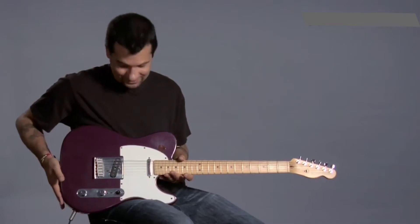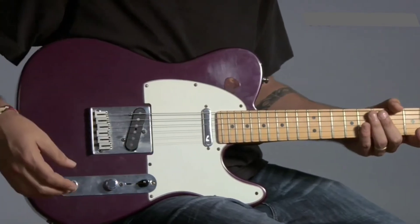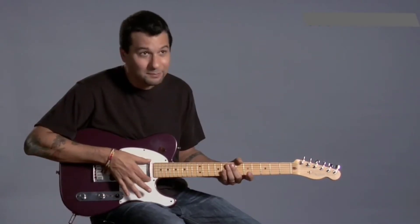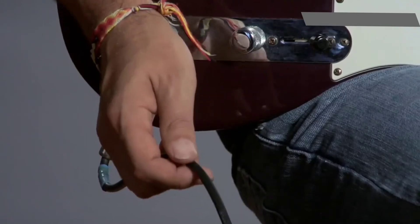This is an electric guitar, a little different than an acoustic guitar. You'll recognize all the pieces that the acoustic has, but this time we have electronics. We have these things called pickups. What they do is they pick up the vibration of the string, turning it into electricity. Here's the cable that goes to an amplifier.